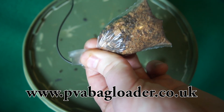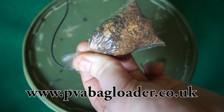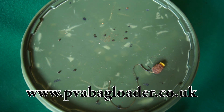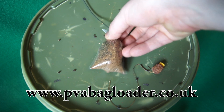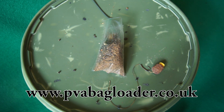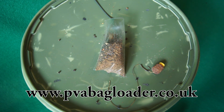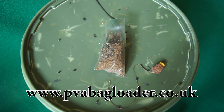Knowing that every single one you create will be the same. If you look below the video you will see more information, the details of how you can get one of these for free, and some of the fish and hear from other anglers who've been using the PVA bag loader. I hope you enjoy the video and I look forward to seeing you in the special bonus training area. Thanks so much.